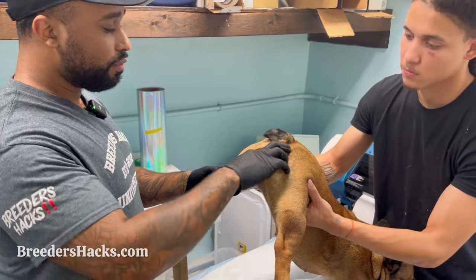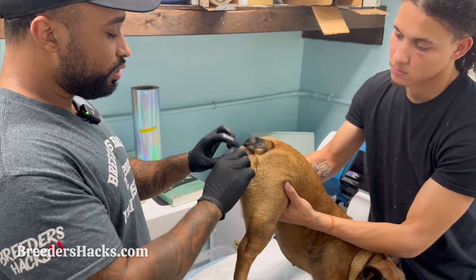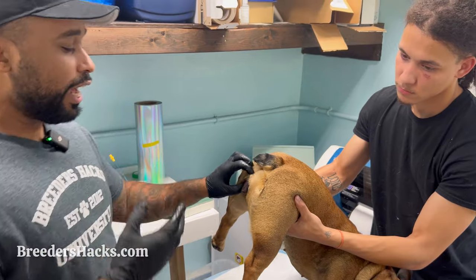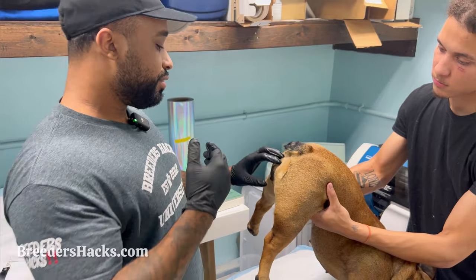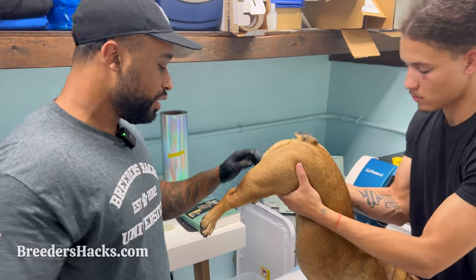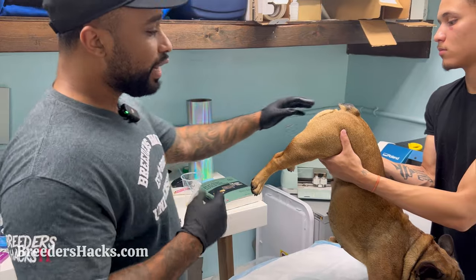Hold her up for a little bit — I'm going to tickle her sides so she tracks the semen and pulls it further in. Essentially, when you're doing the TCI, you want to make sure you're putting the semen into the uterus. That's the key thing — otherwise you're really just doing a glorified AI. Placement is everything.